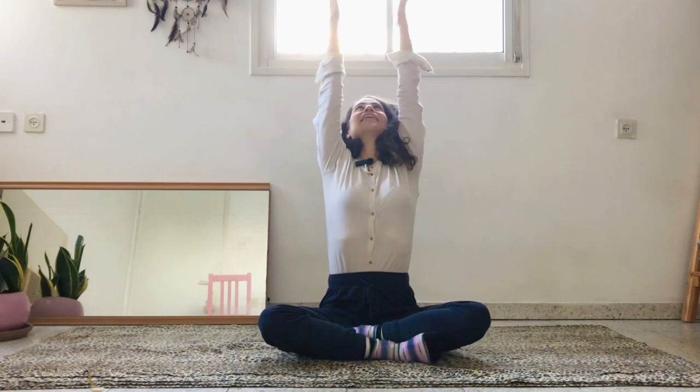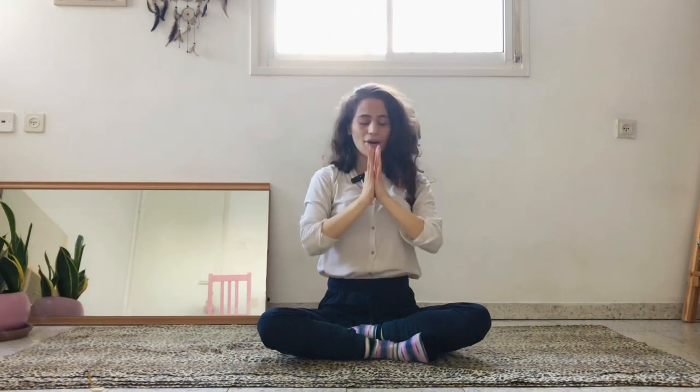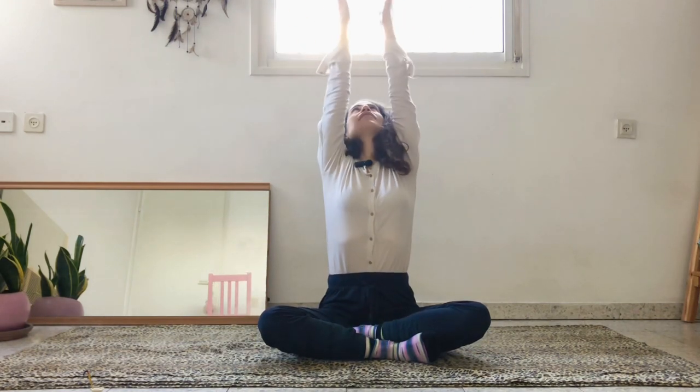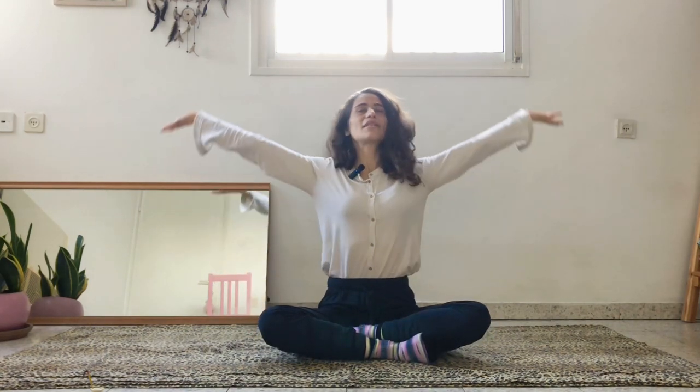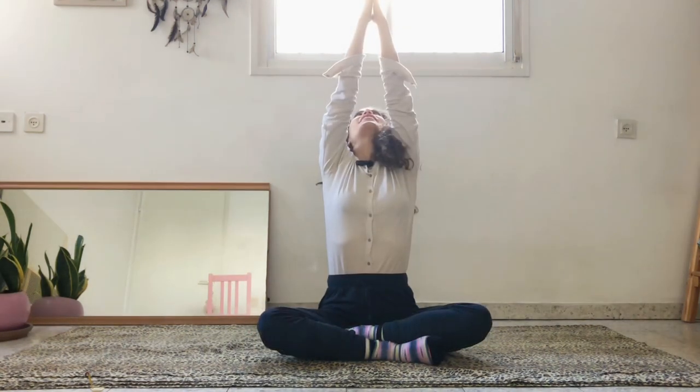Inhale, reach the arms up, hands together and down to your heart. Two more times: inhale, reach the arms up, hands together and down to your heart. One last time: inhale, reach the arms up, hands together and down to your heart.